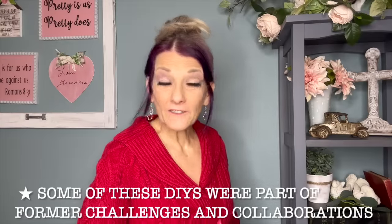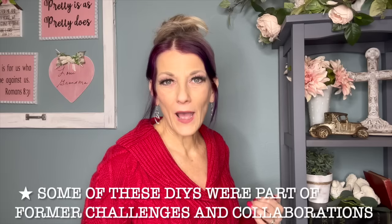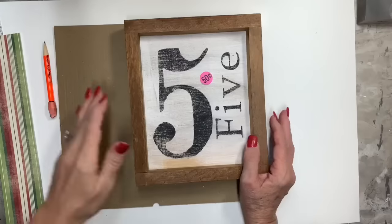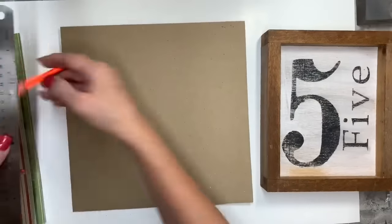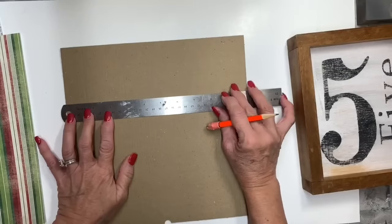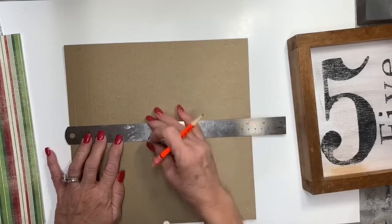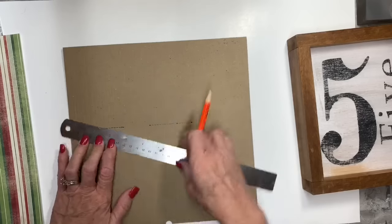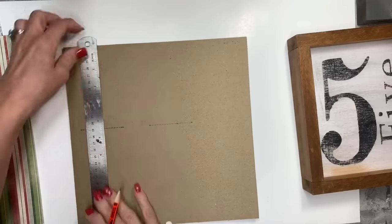Hello friends, today I have compiled a whole video of my past Christmas DIYs for you to enjoy. The first thrift flip came from a garage sale — we went to a family reunion out of state and went to a garage sale with my sister-in-law. I got almost all of these things there. I'm just measuring what's going to fit inside this little frame I got for 50 cents. It's super cute, but I'm going to make a Christmas decor piece out of it.